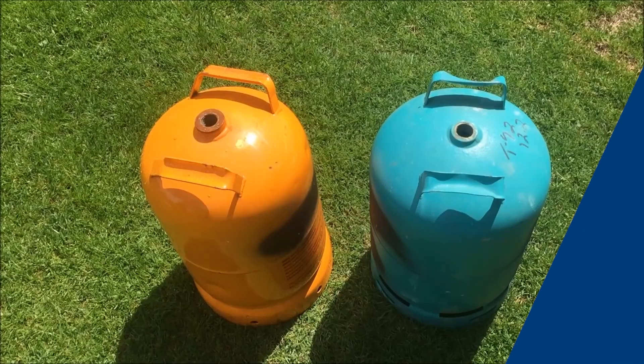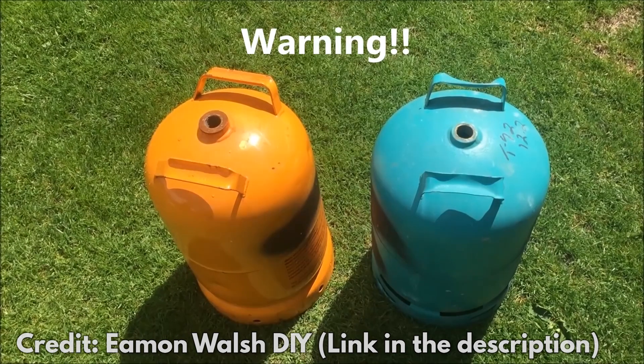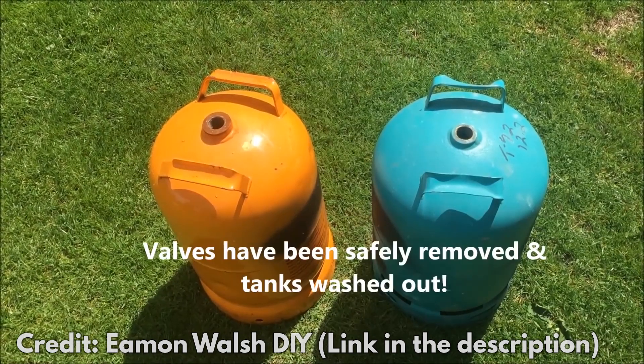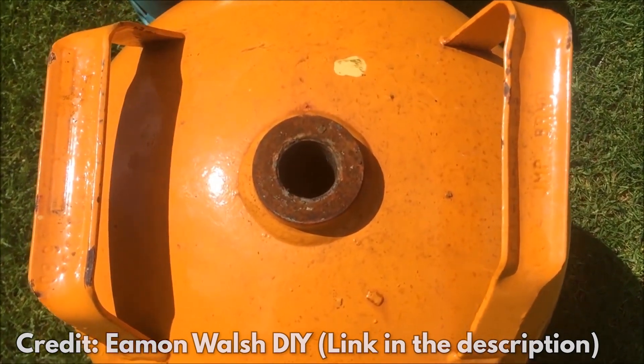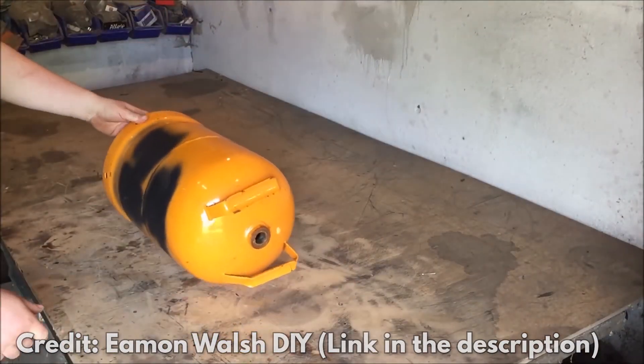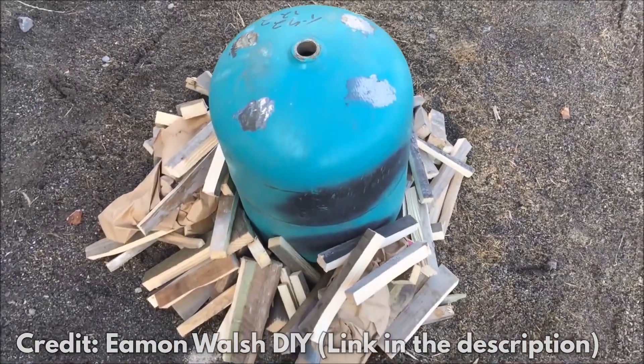Here's how to make it. Step 1: Take 2 propane gas cylinders, remove the valves and clean them well. Step 2: Let the cylinders dry out in the air for a day or two. Step 3: Use a cutting saw to cut both cylinders in half, but keep the top part of each one.